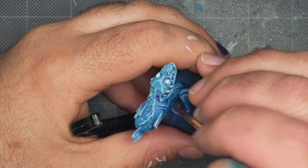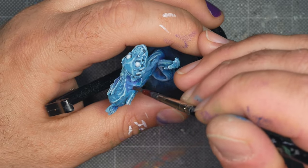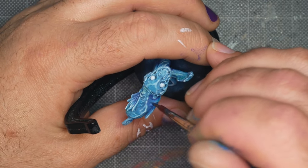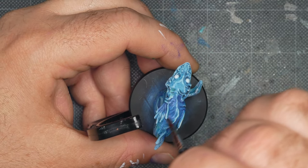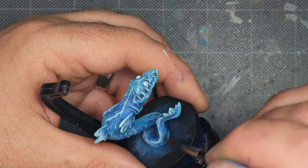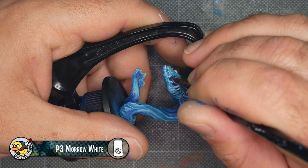A little shading behind the jaw can make that jaw feel more prominent and menacing. I wanted to make the mouth feel deeper than it already is, so I pushed the shadow in the mouth with a purple tint as well.